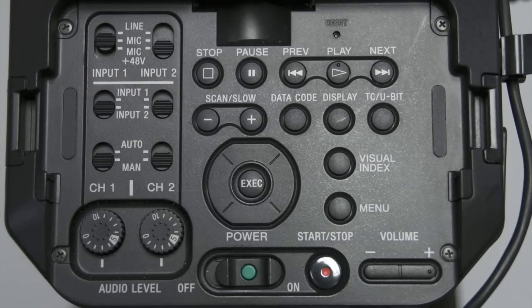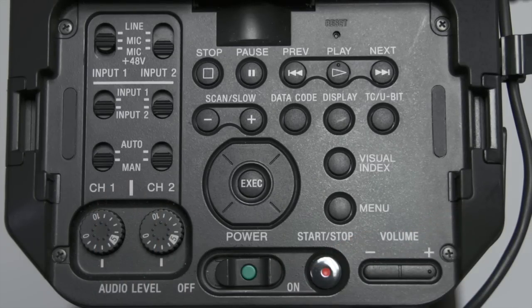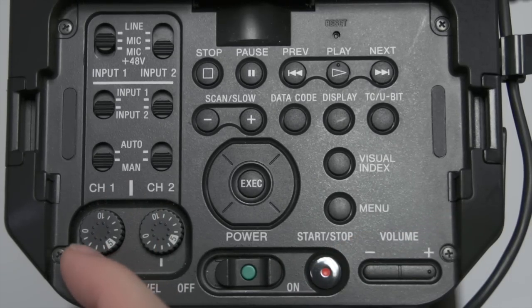We recommend adjusting your audio levels manually, however they can be done automatically. To adjust them manually, make sure to have both inputs selected to manual. You can adjust the audio levels by using the two numbered wheels.